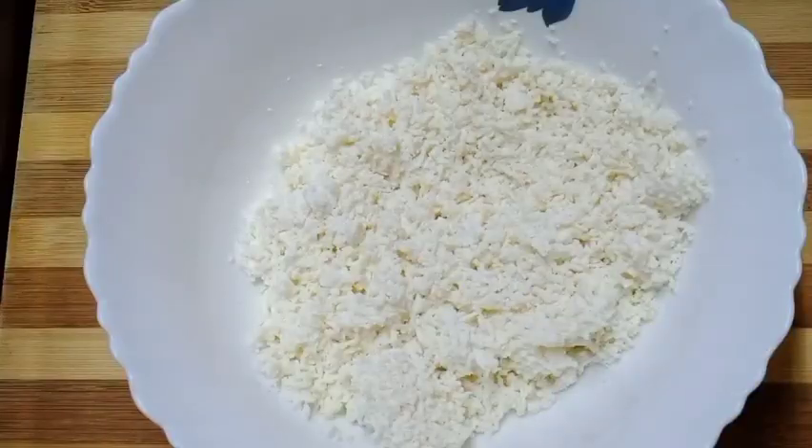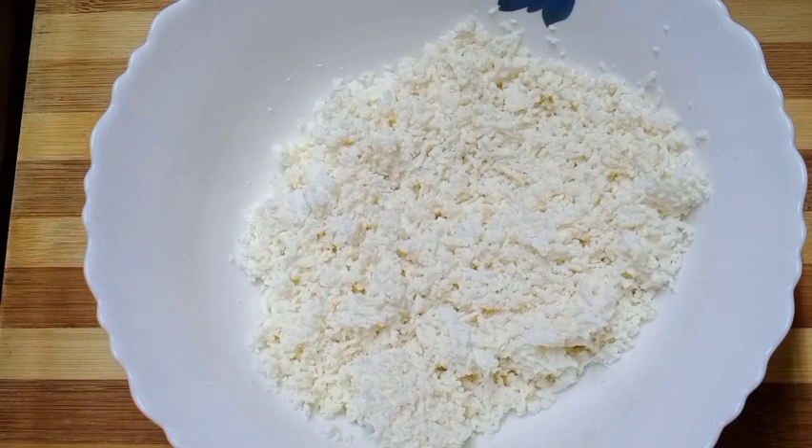Today I am going to take a look at the paneer. We are going to take a look at the recipe. I am going to take a look at the 2 grams of paneer.